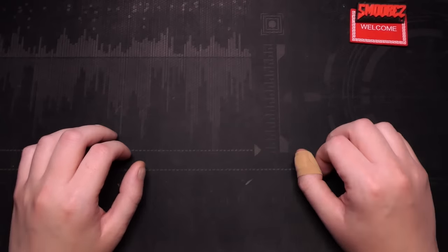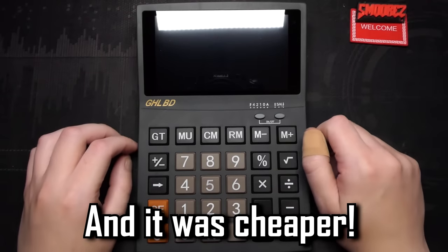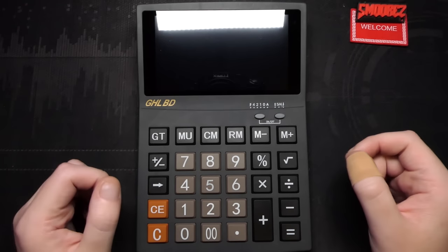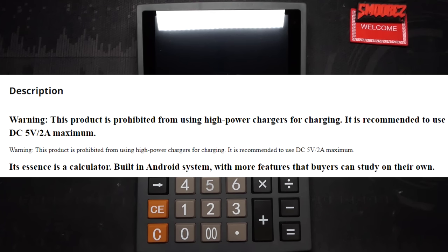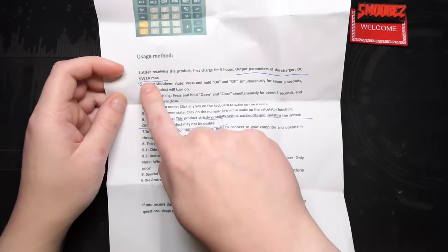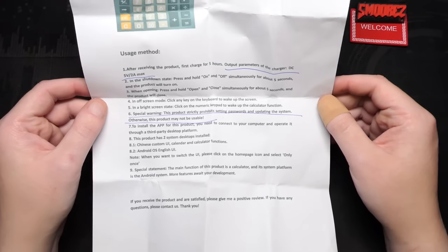After a 50-odd message exchange with the seller, the screen on the calculator completely died. I took up their offer to send it back and I purchased a second unit. The seller also updated their listing to add a warning: 'This product is prohibited from using high power chargers. Recommended: DC 5V 2A maximum.' And they highlighted the warning about not setting passwords or updating the system. The whole experience reminded me of looking after a Gremlin — you can't do this, can't do that. Basically: don't touch it, don't look at it, and you'll be fine.